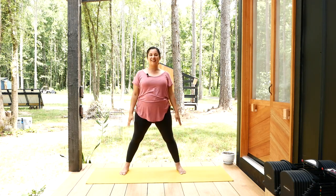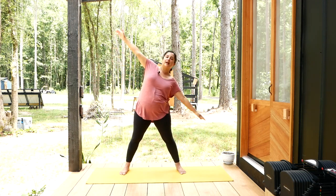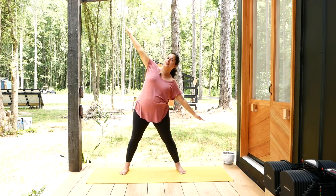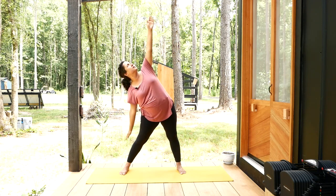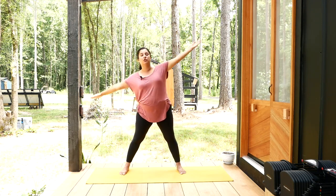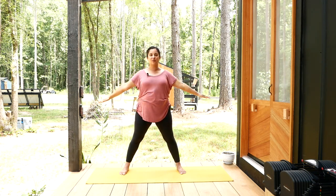Let's do one more round of side bending. Inhale, arms stretch out; exhale, side bend left; inhale to center; exhale side bend right; inhale to center; exhale, arms rest down.